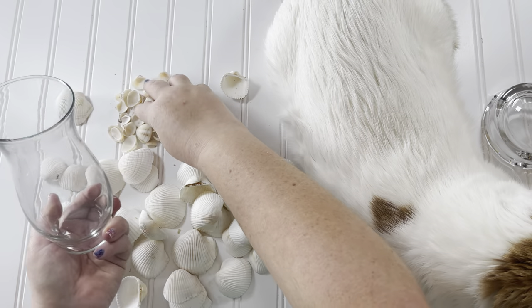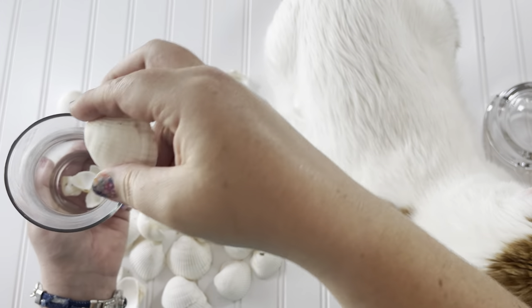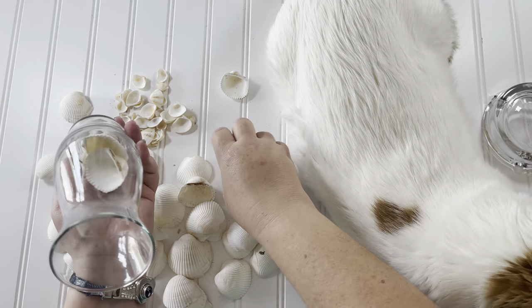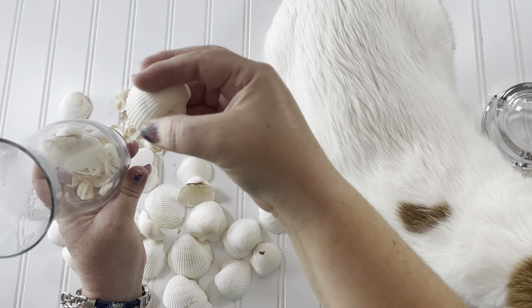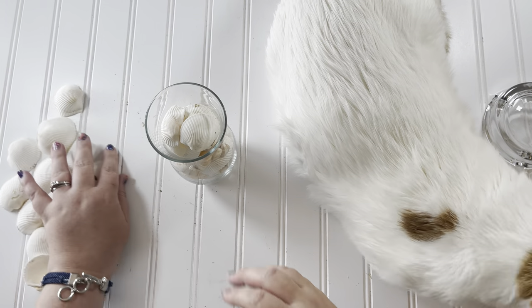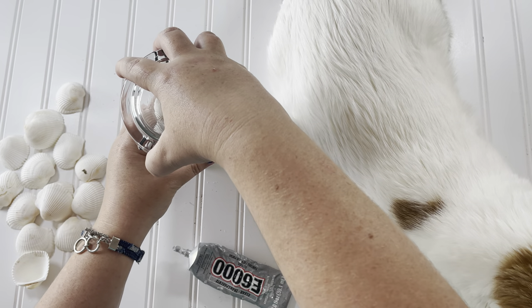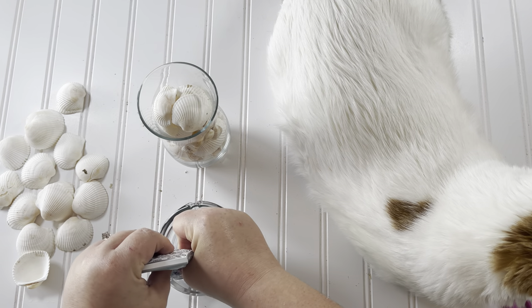I spread my seashells out on the counter so I could see all the different sizes and colors, then started filling the vase. I liked to layer the small ones and the large ones, trying to face the pretty side of each seashell facing out. The glass ashtray from Dollar General fits perfectly on the vase from the Dollar Tree, so I used E6000 glue to glue it down in place.